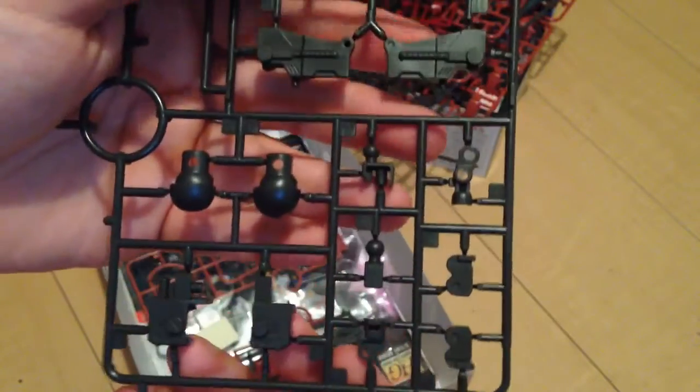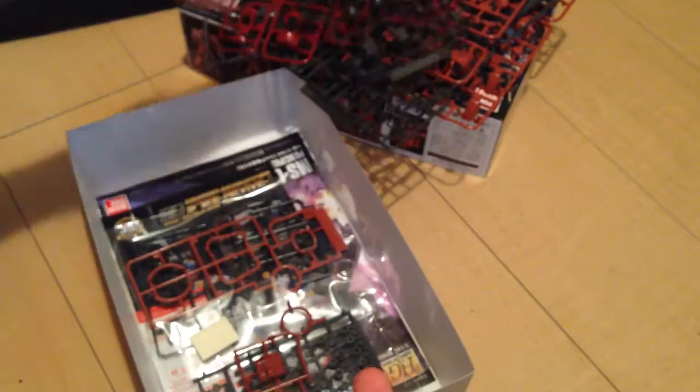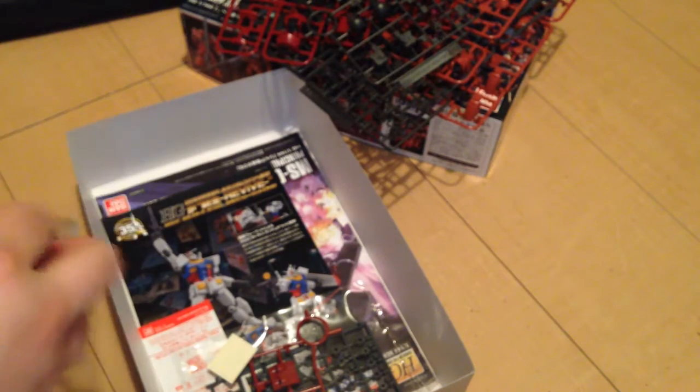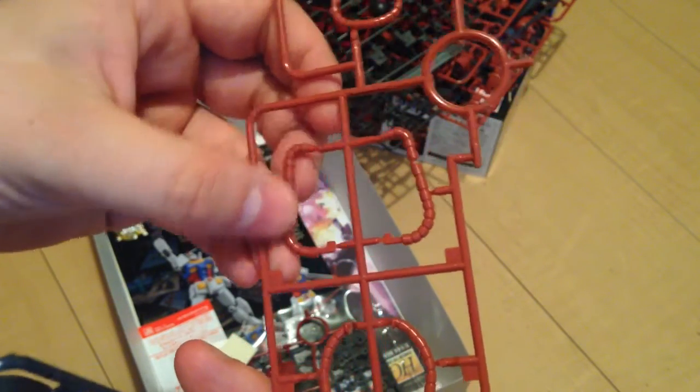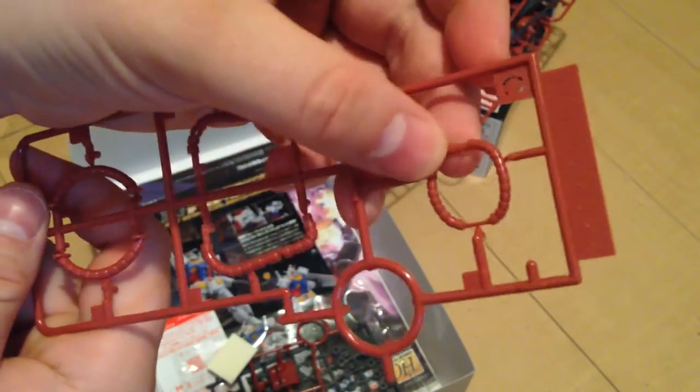Here we have more frame pieces, and we have our tubing here — this is very much like the ones in the Thunderbolt kits. It is malleable so you can bend it in a couple places in order to fit it really nicely, real snug.